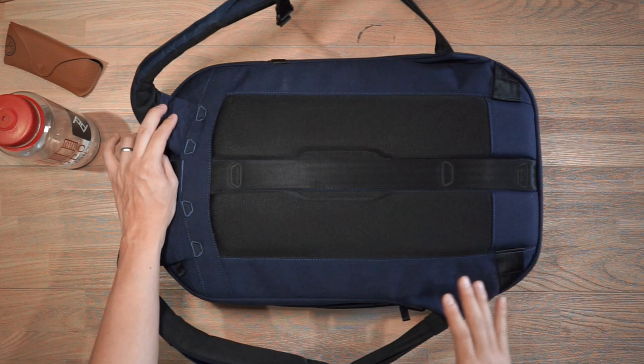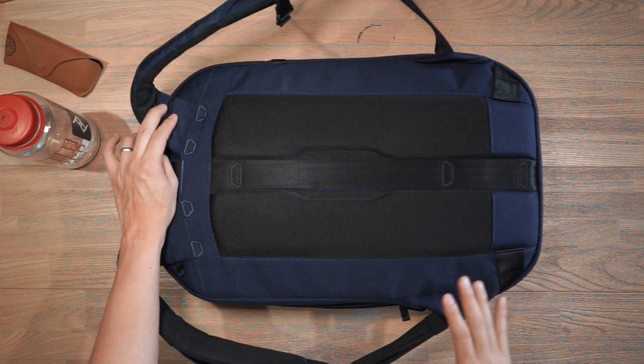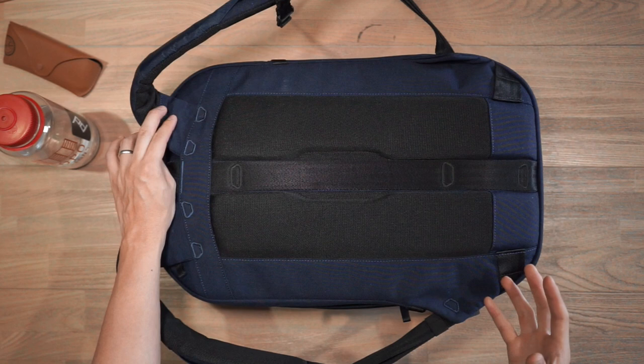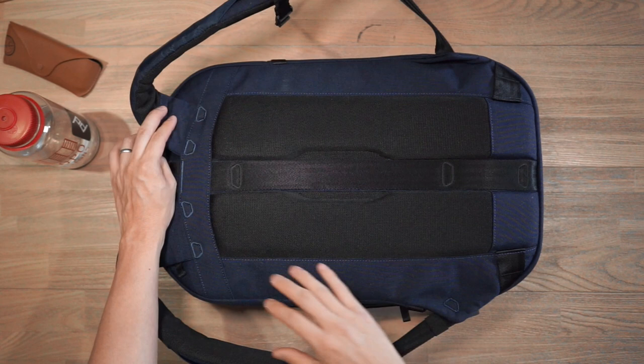Another thing to point out is that in various areas of the bag there is heavy duty reinforced stitching, signified by bar tack stitching. This draws attention to the big focus on solid construction, present at various points around the bag.